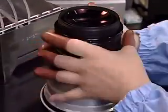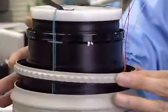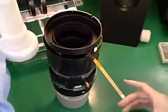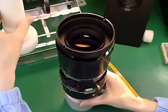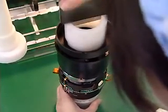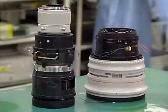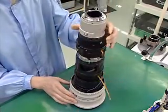The EF 500mm lens is expertly assembled by the hands of skilled technicians. The seventh and eighth lenses, used for focusing, are combined together and incorporated with the back unit into the rear barrel. The rear barrel is then attached to the completed front unit and the EF 500mm lens begins to take on its final appearance.